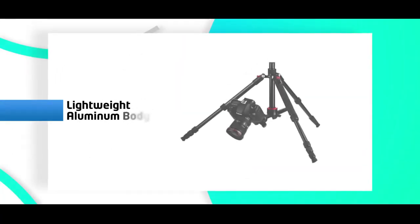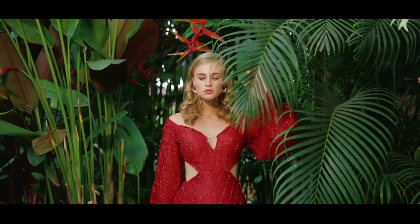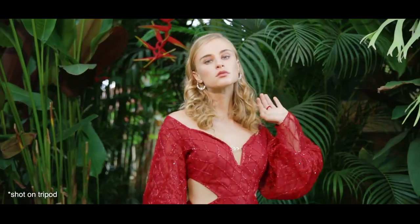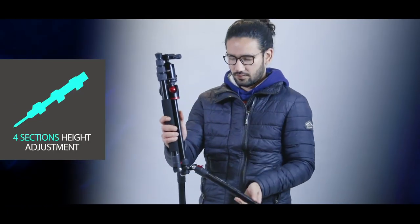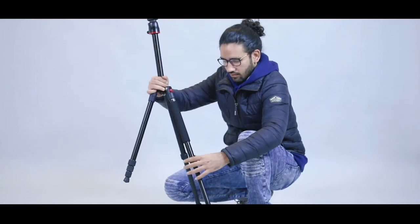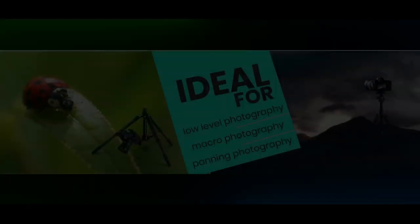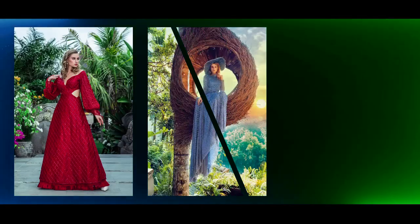Its lightweight aluminium body and collapsible design make it one of the best available tripods in its category. It is easy to move from one spot to another. The collapsible design allows the handle to rotate down, the legs to contract, and everything folds in, creating a short, compact size — just take it anywhere.